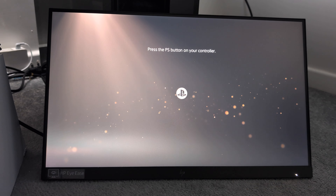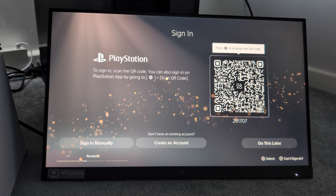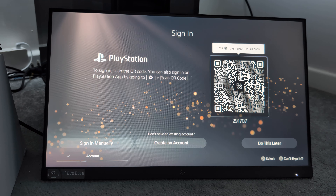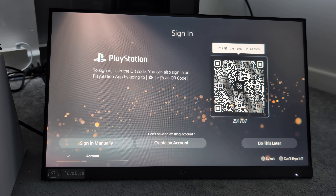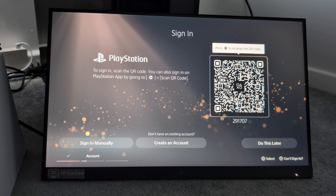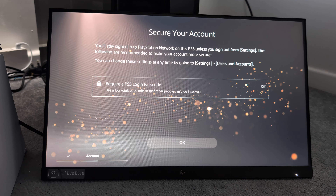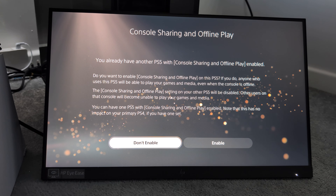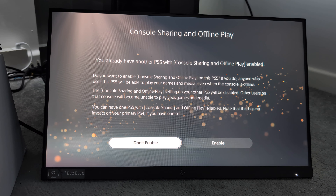Now that the update file has been done, it's telling us to press the PS button. I have my PlayStation 5 account so let me get my PS app and scan the QR code. It says to sign in — scan the QR code — you can also sign in by going into Settings and scanning the QR code. I'm going into settings on my app to scan the QR code and it's going to sign me in. It says require PS5 login code — not for now, press OK. It says console sharing is on offline: you already have another PS5 with console sharing enabled — do you want to enable console sharing on this PS5? If you do, anyone who uses this console will be able to play your games even when the console is offline.